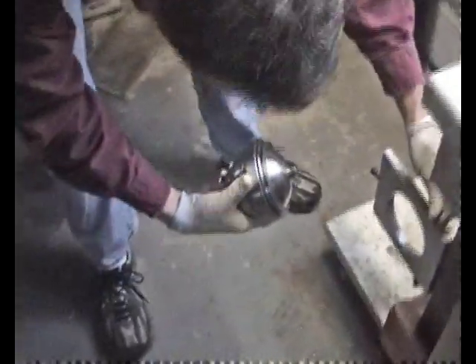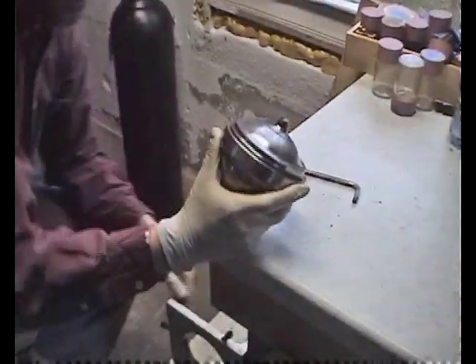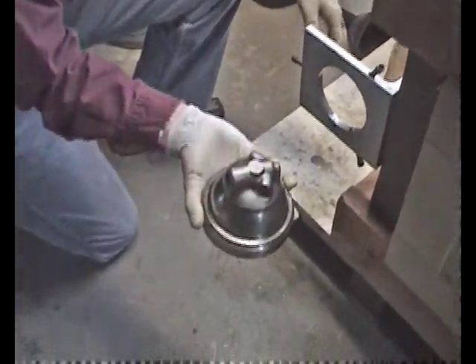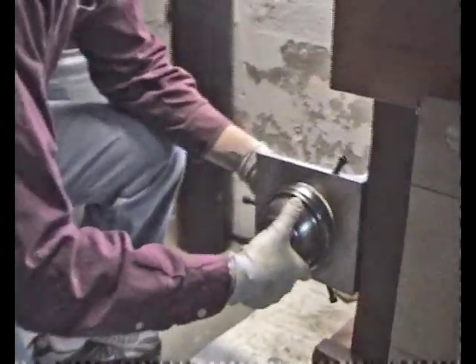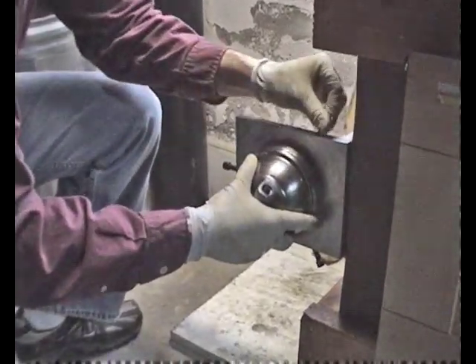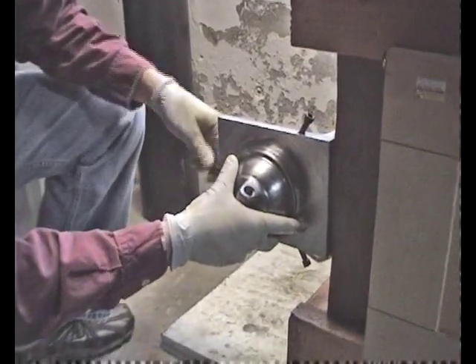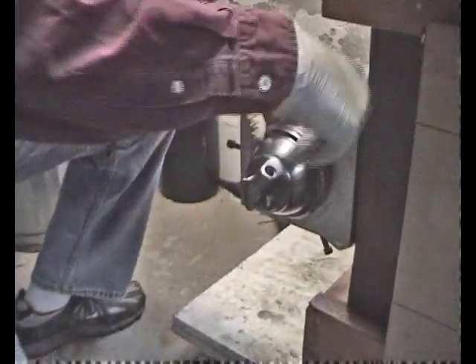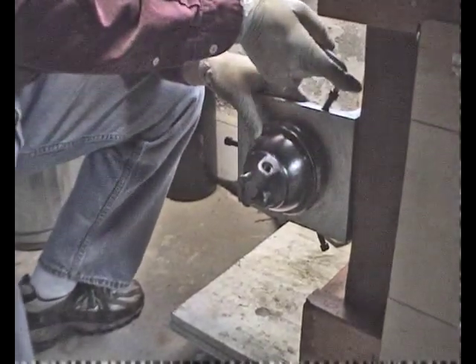All right, so now we have a brake accumulator. It's come from Canada, Sherbrooke. It's a DS-19, 1963, and David here is going to do a rebuild for us — rebuild it. We're going to clamp it and open it up.